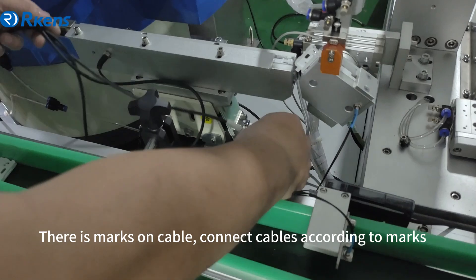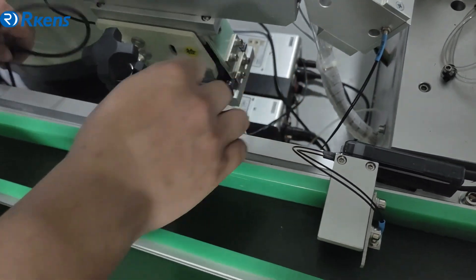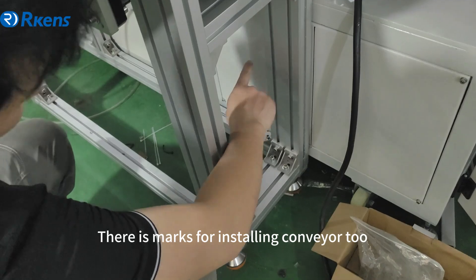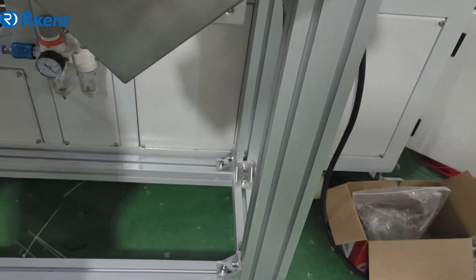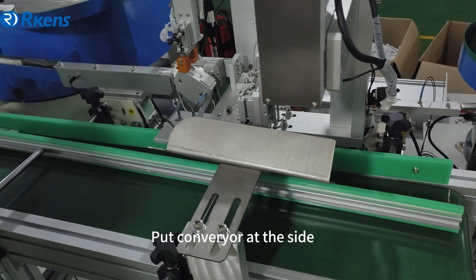There are marks on the cables — connect the cables according to the marks. There are also marks for installing the conveyor tube. Put the conveyor at the side.